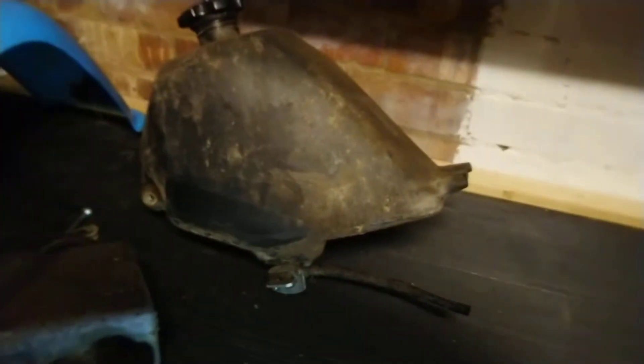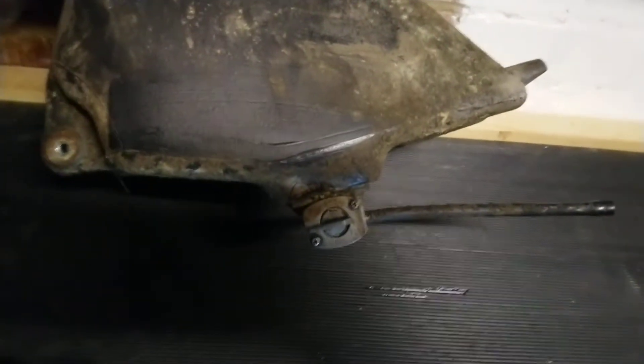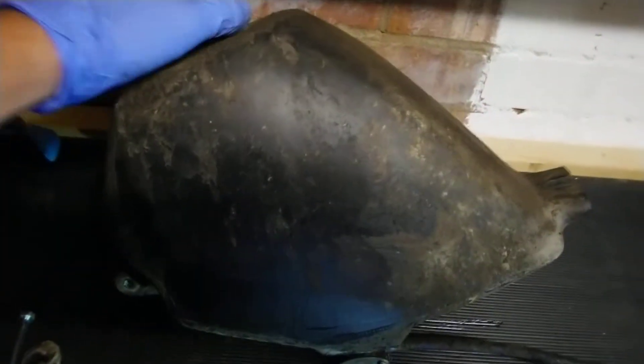I don't know how old this foam is but it does still work — I might end up just getting a new one anyway. There's the fuel tank; I'll give that a good clean up inside as well.